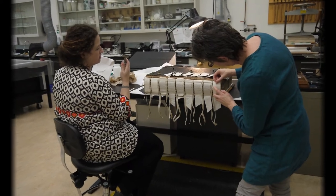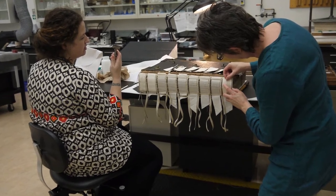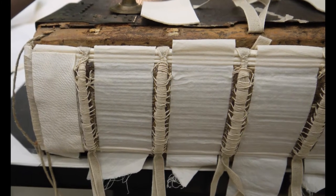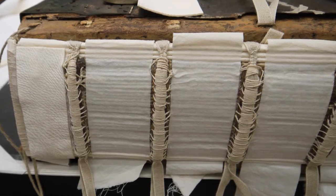Still further means of board attachment beyond the extended sewing supports in the cotton cloth were necessary. The wooden antiphonal boards are very heavy and attachment materials must operate mechanically each and every time the book is opened. The board attachment materials therefore have to be strong yet flexible.